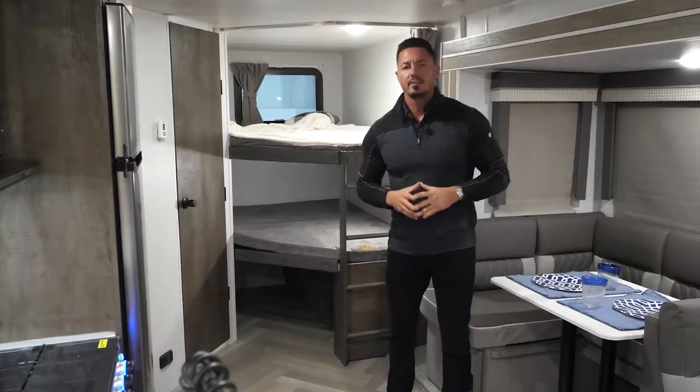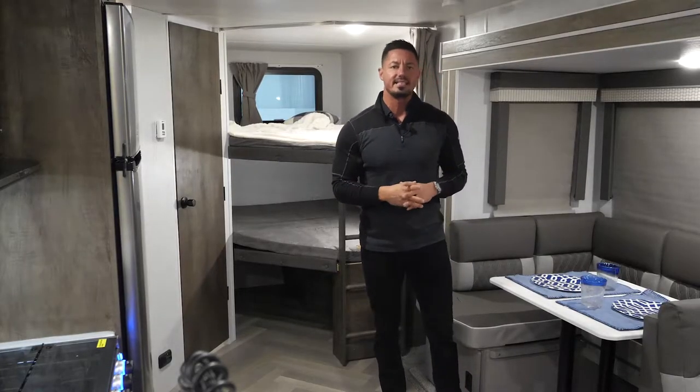Hey guys, Adam O'Dell here with Salem. Today I am very excited to bring you the 2022 Salem 26 D-Bud. Come on inside, let's take a look. Welcome inside the 26 D-Bud.